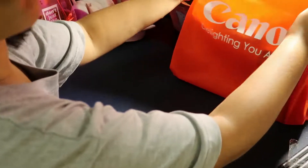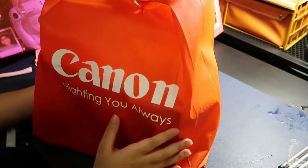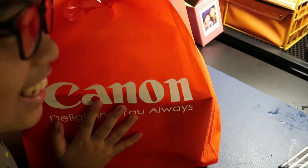Hello everyone, welcome back to another video. For this week's video we will be unboxing the Canon M50 Mark II.